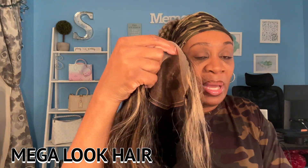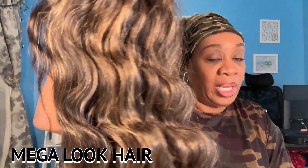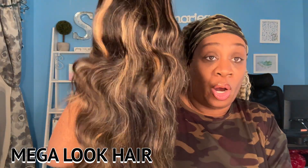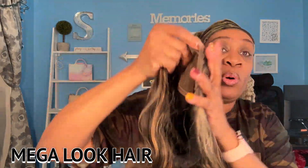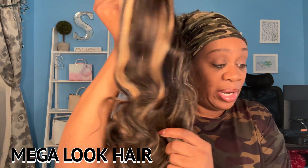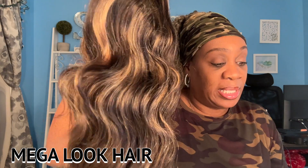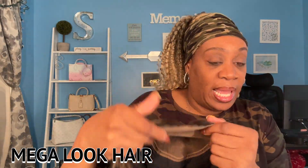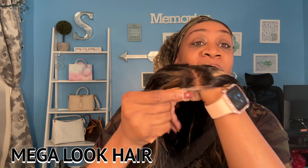So this is a glueless 5x6 highlight wig. It's a 13x4 lace frontal. The knots are already bleached. This is body wave Brazilian hair and it is very soft — very very soft. It's pre-plucked, no cutting of the lace like I said before. This is Swiss lace and this is average cap size.